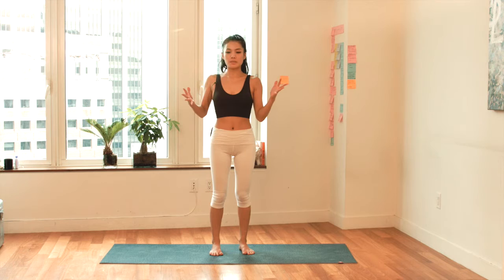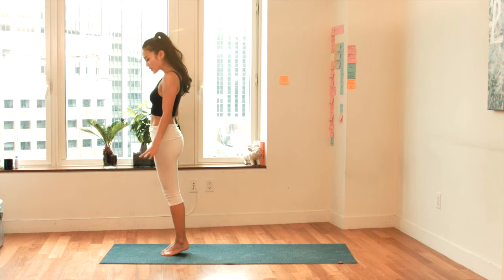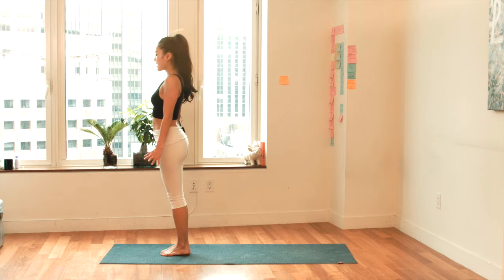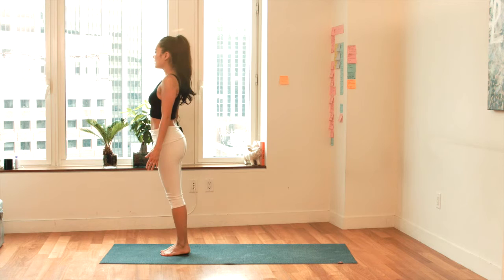It's a sequence that you can do anywhere. Your heels are touching, your big toes are touching. Stay in Tadasana and lift your heels up. Deep breath in. Exhale, drop your heels down. Inhale, lift up. Exhale, drop it back down. One more — inhale, lift your heels up. Exhale, drop down.